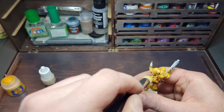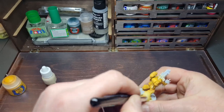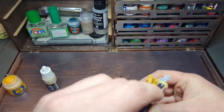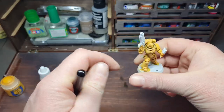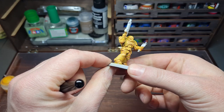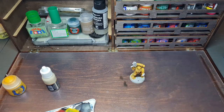With that final dry brush of Vampire Fang added, that is a contrast Imperial Fist painted up and ready to go. It is a really quick way of painting yellow — I couldn't actually believe it myself and I'm super happy with it. If I'm going with Imperial Fists, it's going to be that method.